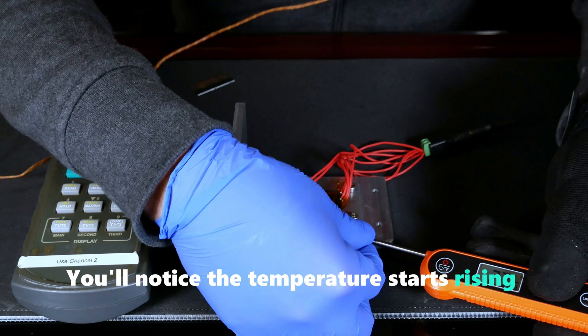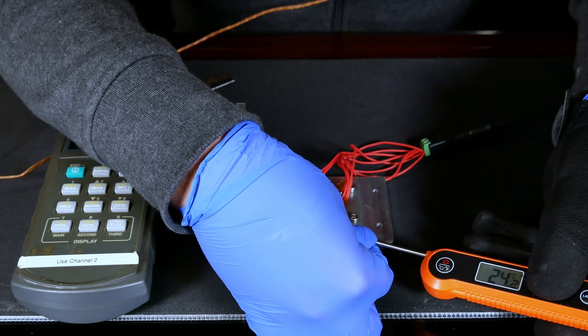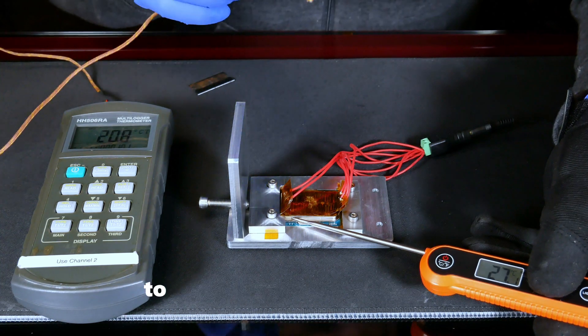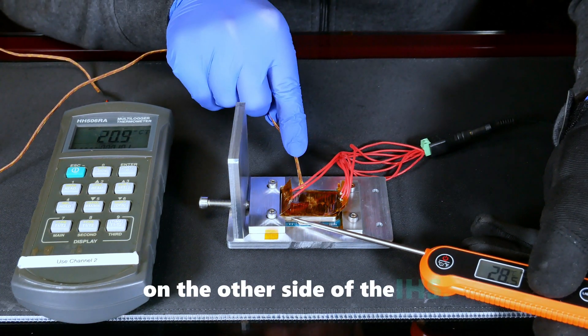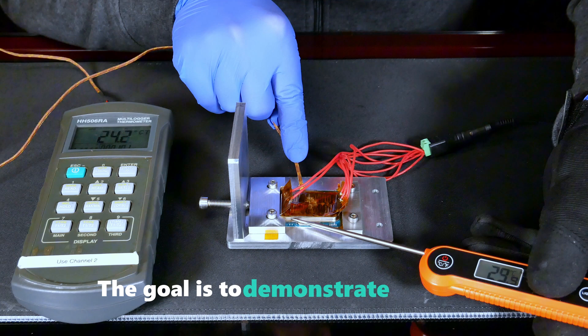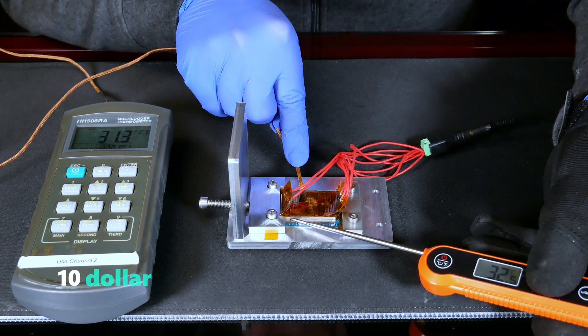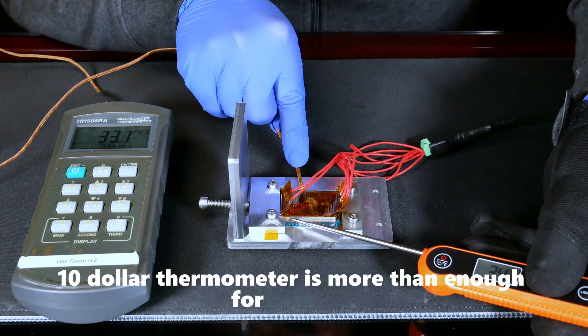While this isn't really needed, we're using a more accurate device to measure the temperature on the other side of the IHS. The goal is to demonstrate that both readings are very similar, proving that an affordable $10 thermometer is more than enough for this job.